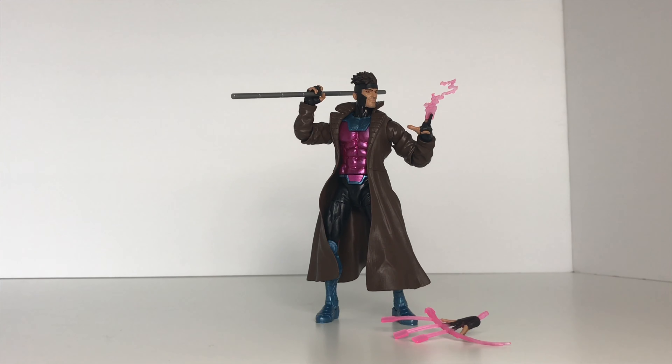I think they did a really great job on the sculpt work. I love what they did with the shoes and the legs — that's really cool, very unique. This does scream the 90s Gambit from the cartoon.